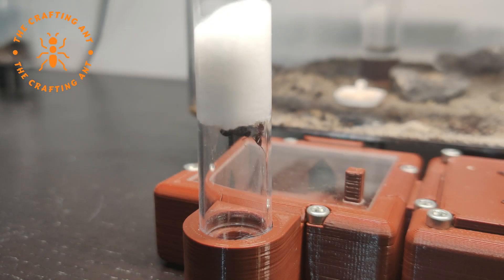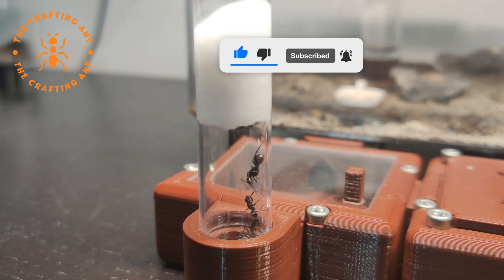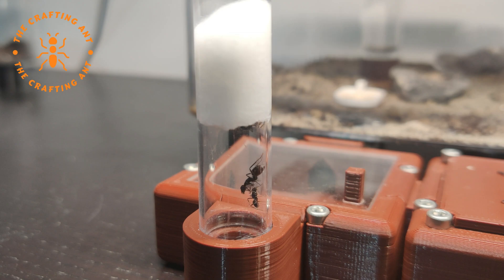Let's talk about the vertical tube — not all the ants are very happy with it. They keep falling down, so I might need to redesign it. Thank you for watching. If you want to help us, like, subscribe, and hit the bell icon. See you next week at the Crafting Ant.